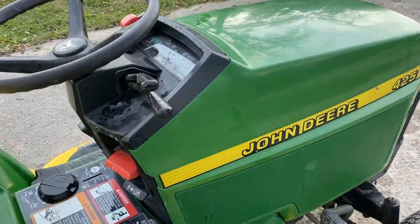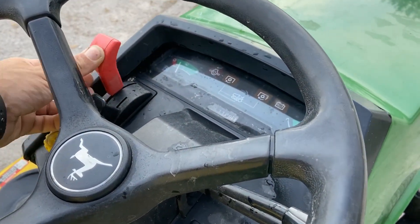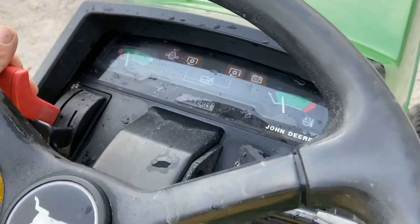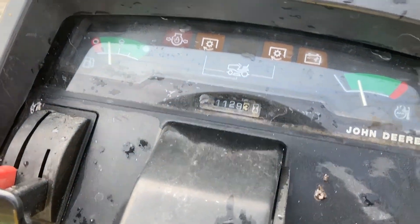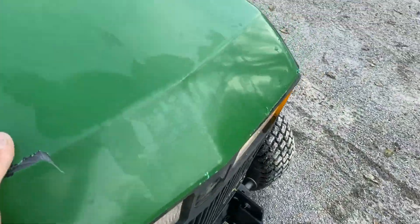Let's take a look at this John Deere 425. We've got good throttle response here. At 1,129 hours on the meter, fuel gauge works, temperature gauge works. Take a look under the hood.